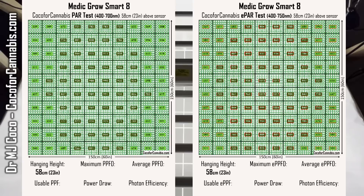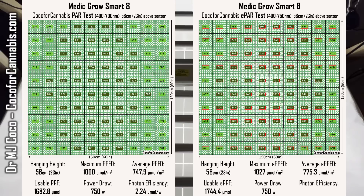The hanging height for both tests was 58 centimeters — 23 inches above the sensors. The maximum PPFD was right at 1,000 micromoles per square meter, and the maximum ePPFD was slightly higher at 1,027 micromoles per square meter. In the PAR test, the average PPFD was 747.9 micromoles per square meter, which converts to a usable PPF of 1,682.8 micromoles. In the ePAR test, the average ePPFD was 775.3 micromoles per square meter, for a usable ePPF of 1,744.4 micromoles. The power draw during both tests was 750 watts, giving a usable PAR photon efficiency of 2.24 micromoles per watt and usable ePAR photon efficiency of 2.33 micromoles per watt — excellent statistics that rival top-end fixtures on the market.